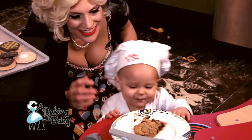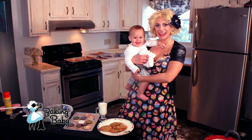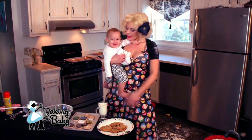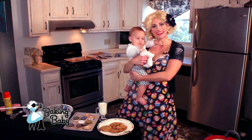Melted morsel in the mouth. Thanks for watching Baking with Baby. We had a great time teaching you how to make chocolate chip cookies today. We stayed glamorous despite a little bit of flour. And now we're going to go have some cookies and milk. You know I can't talk, lady. Bye-bye! See you! Thanks for watching! I'll see you next time. Stay fresh.